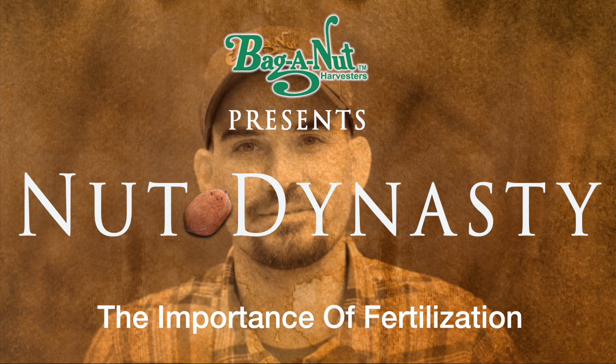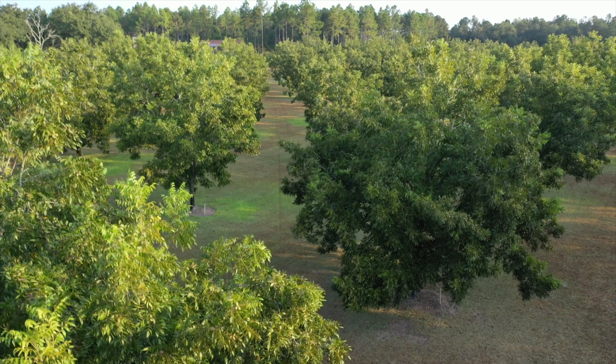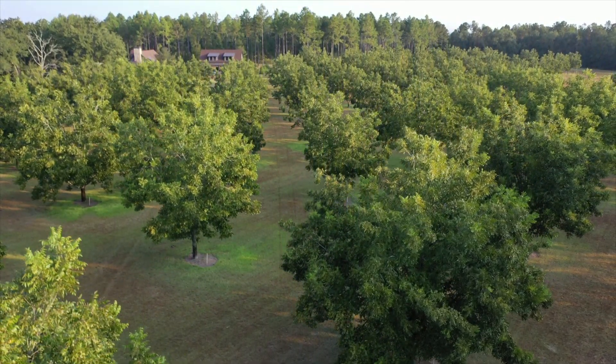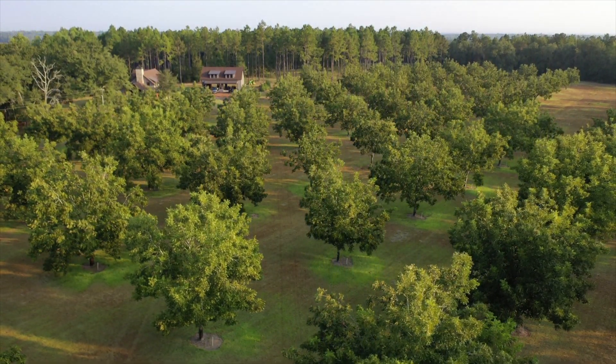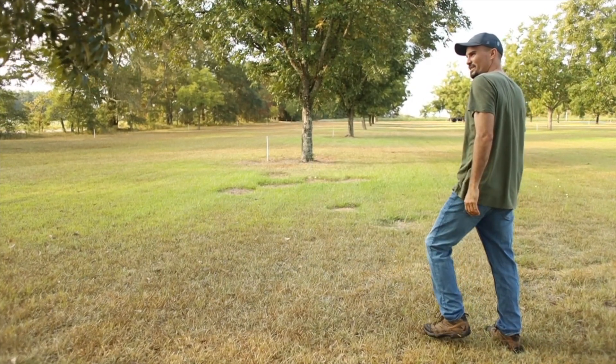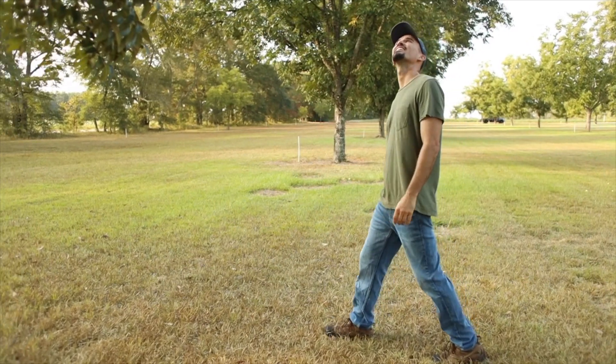Pecan trees are just like any living thing out there. If you want them to thrive, you need to be sure that they're getting the nutrients they require in order to do so. Unfortunately, for those of us trying to grow trees, the soils in the pecan tree's home range do not contain adequate levels of the nutrients that they require. That's where fertilizing comes in — it is man's attempt to get these nutrients to their desired levels by adding synthetic or natural substances to the soil.